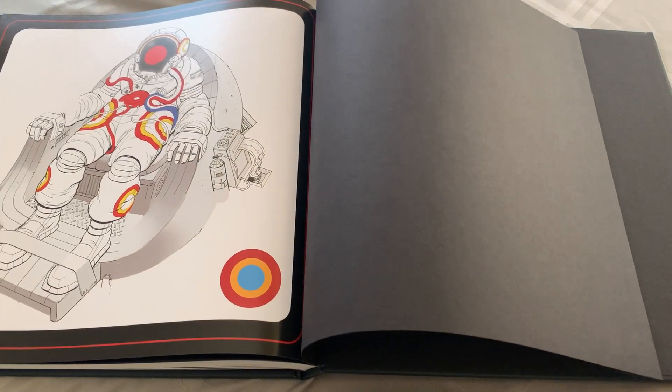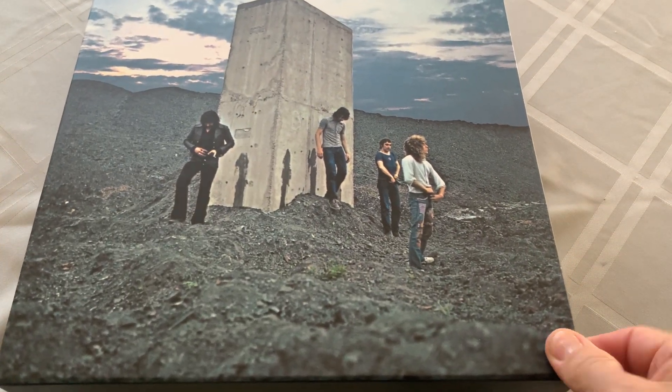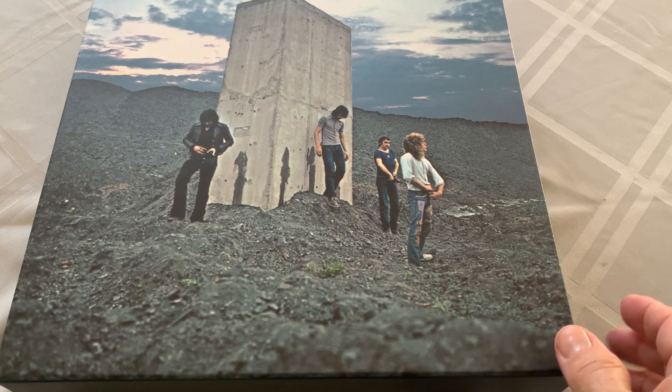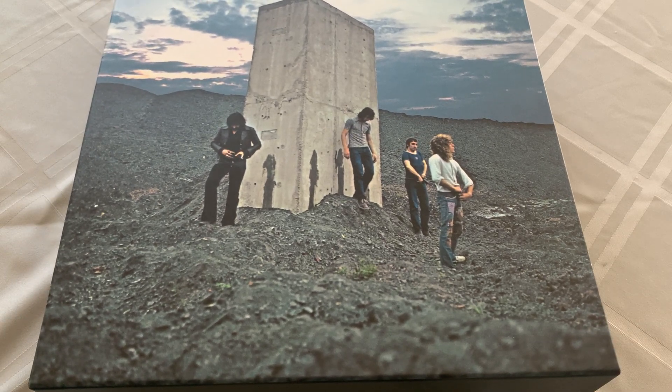So there we go. If you're into this type of thing, this is a great addition to this lovely box set. That's it — so happy to finally have it. One of the deluxe editions I've been looking forward to, and to finally have it in my possession — it's a good thing. If you guys don't have it, ask for it for Christmas. I'm sure the prices will drop. Everything is good. Until then, thanks for listening to the Rock Solid Podcast. We will talk soon. We'll see you next time.